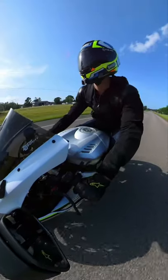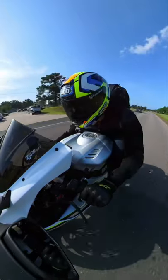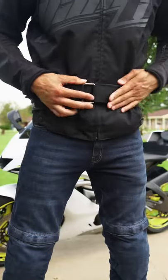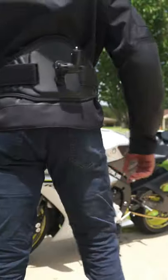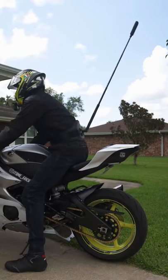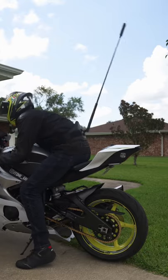Next, go ahead and begin riding at a normal pace, and to sell the scene, go ahead and get into a tuck position as if you're going at a high rate of speed. You can also experiment with different angles such as behind the bike using this back bar waist strap. This waist strap allows you to get angles using your selfie stick so it makes it look like you have a personal drone.